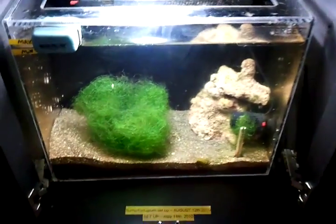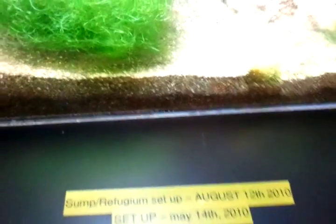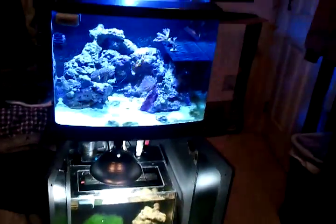That's my BioCube HQI with the refugium. Oh and by the way the light's usually on at night time, but I just wanted to let you guys see it. Tank was set up May 14th, 2010. Refugium set up August 12th. Hope you guys like it.